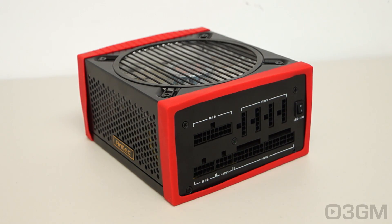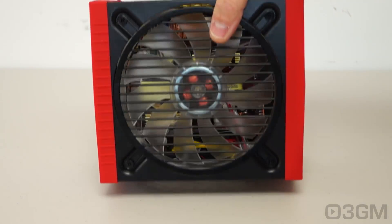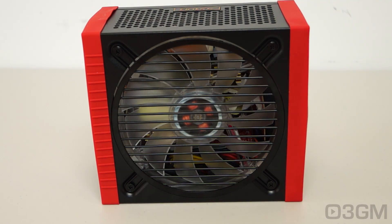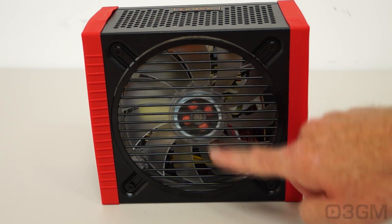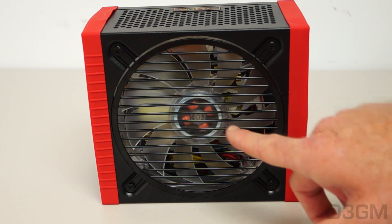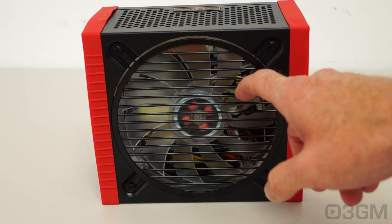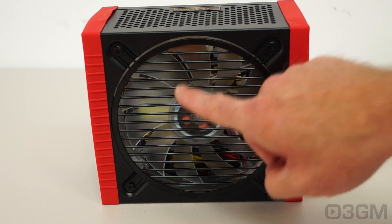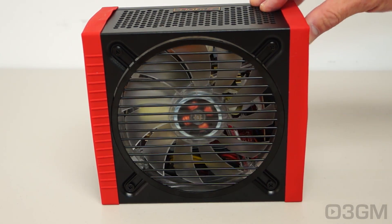Now, this power supply looks great. Remember, you can swap these bumpers out — if you don't like red, no problem, you can take them off completely or put the black ones on. Look at the fan grill — sweet. They include a fancy fluid dynamic 135-millimeter LED fan, and you can turn the LEDs on and off with a switch on the back.